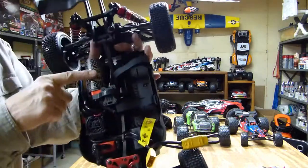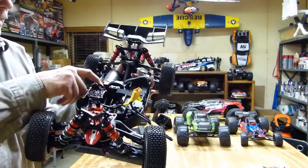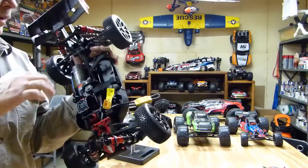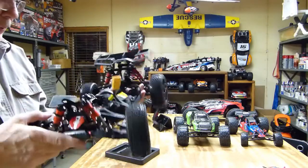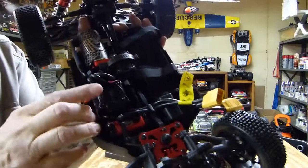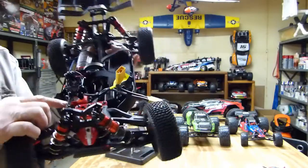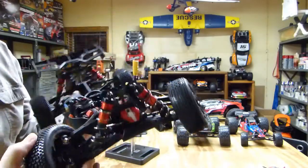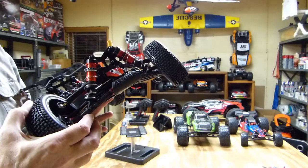This has got a big brushless motor — a 2050 kV — with a steel mount and ball bearings. It's got a steel spur gear, steel pinion gear, and a 150 amp ESC right here with a fan on it. It's also got a big servo. The steering servo is an ADS 15M — a 15 kg servo, waterproof.